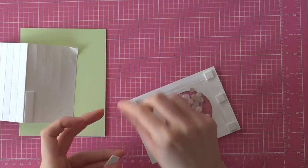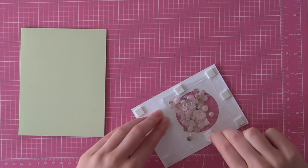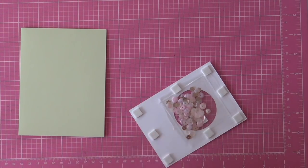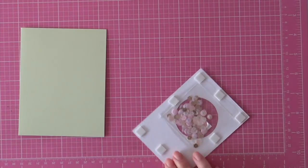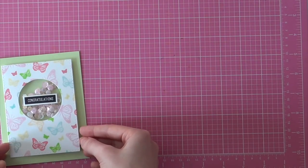I am just adding some foam squares and then I am peeling off the backer sheets and then I can easily adhere that to a Hero Arts note card. So that finishes up my card for this week's Saturday STEM Day Carding video.